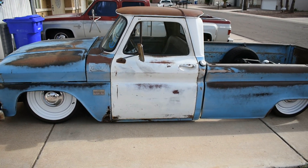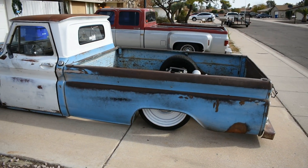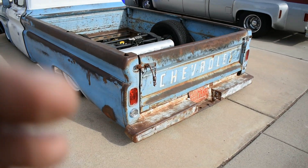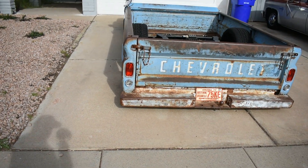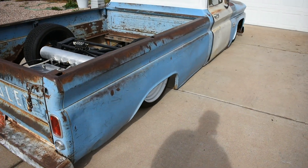Yeah, that's my '66 C10. If you like this video go ahead and like and subscribe. You can follow me on Instagram, it's Robby — R-O-B-B-Y underscore V underscore — but yeah, thanks for watching.